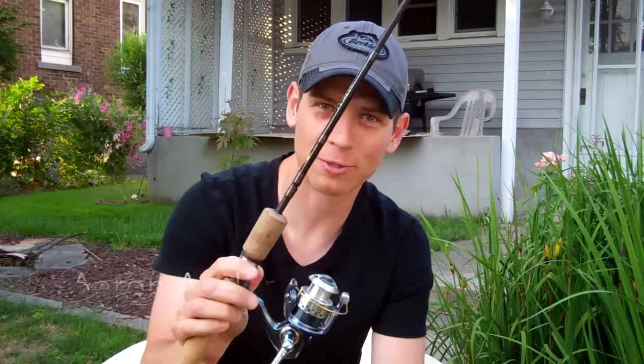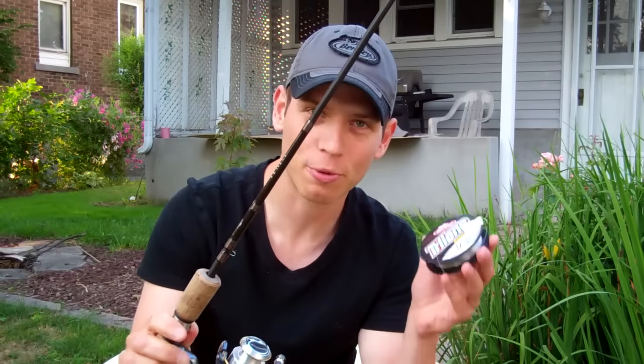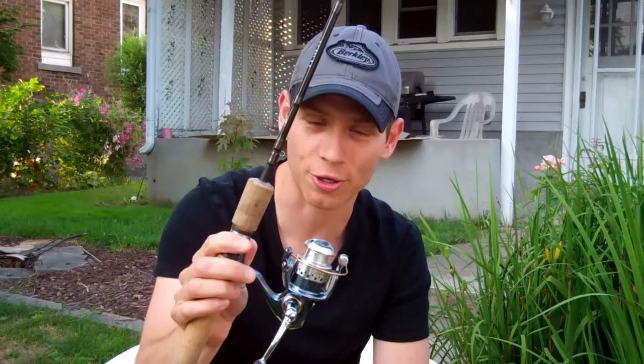Hey everyone! I wanted to take a few minutes and show you how to properly spool a spinning reel. The first thing you want to keep in mind when spooling a spinning reel is make sure that you're putting some line on there that's going to give you the right line capacity. You'd never want to have less than a hundred yards of line on your reel.